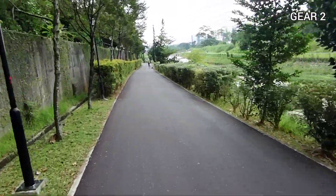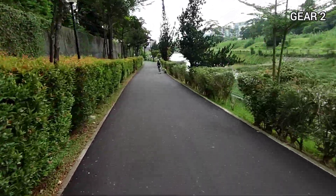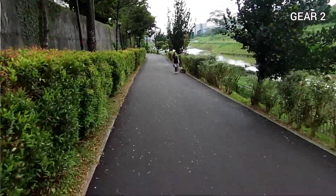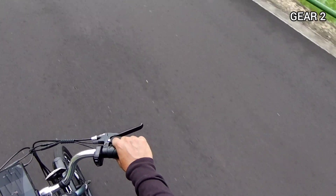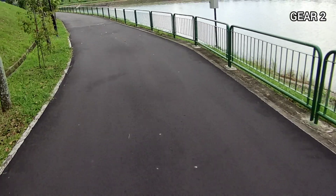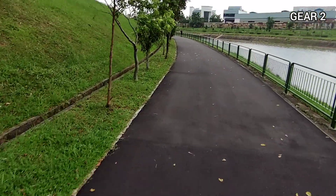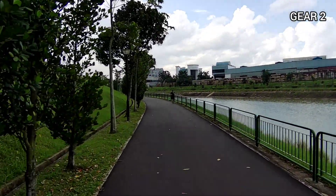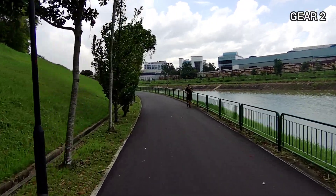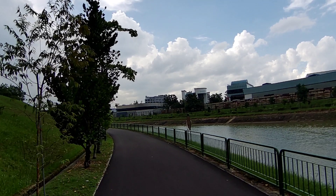I've been riding this bike for about 30 minutes and I find that occasionally when I paddle I still try to paddle faster — it's like muscle memory because I'm so used to riding a manual bicycle. I automatically start to pedal faster whenever I approach slopes.